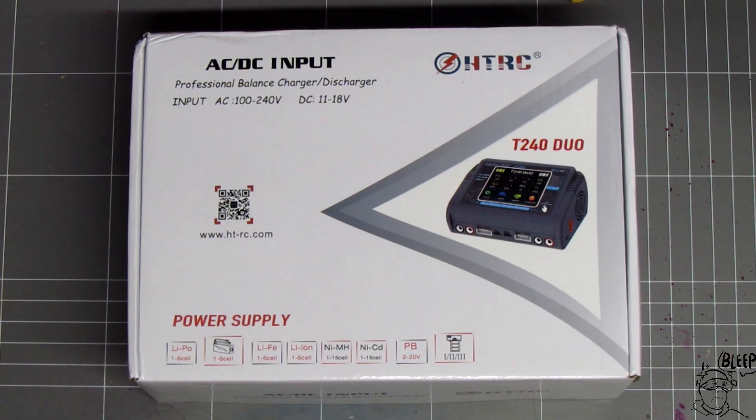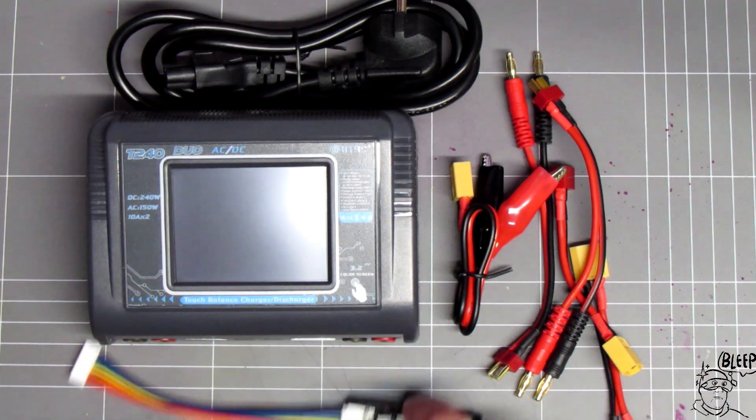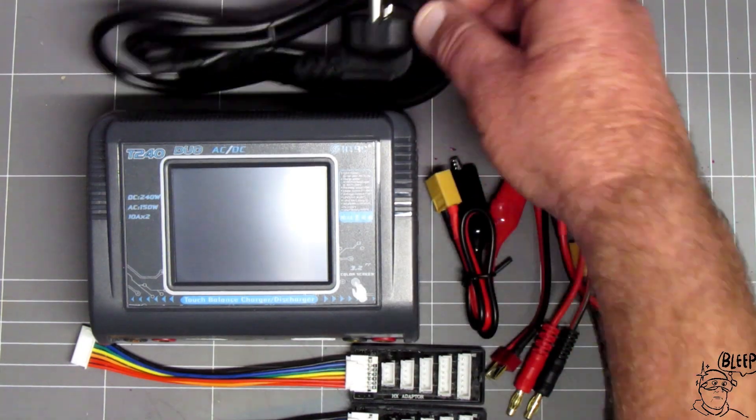Okay, that's what the box looks like — let's unbox it. Okay, that's what you get in the box: your balance leads, battery connectors, DC plug, and AC adapter.